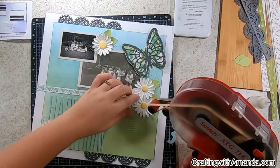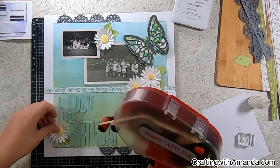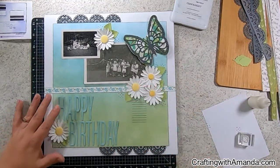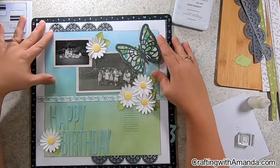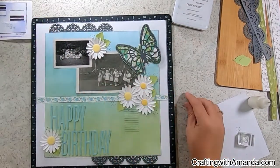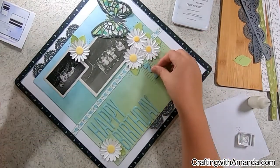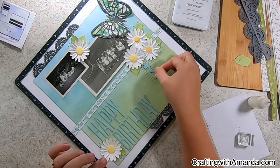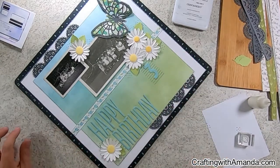Once I glue the leaves onto the daisies with wet glue and they dry, I go ahead and adhere them to my page with adhesive runner. It's a little more forgiving if I want to move things around later. Once they're in the page protector they don't move, and I have not had any problems. I'm going through my layouts now — I've taken them all out of my book, sorted them into themes, and I'm recreating the books.